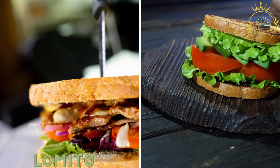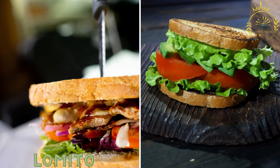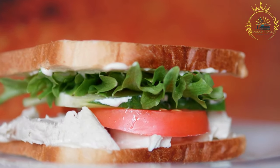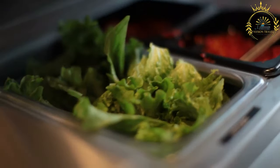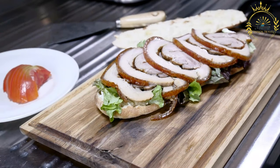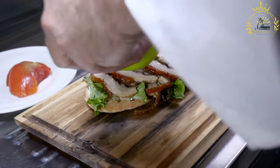Lomito. A sandwich filled with tender slices of steak, lettuce, tomato, and condiments. Lomito is a popular sandwich in various Latin American countries, particularly in Argentina, Chile, and Uruguay. While there are regional variations, the term lomito typically refers to a sandwich made with tender slices of beef, often marinated or seasoned, served in a bread roll or baguette.